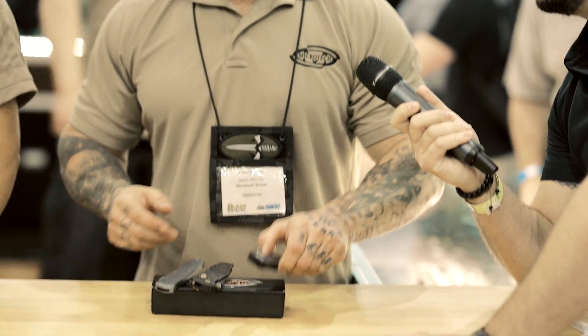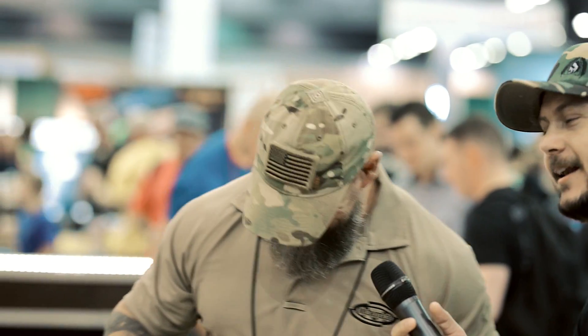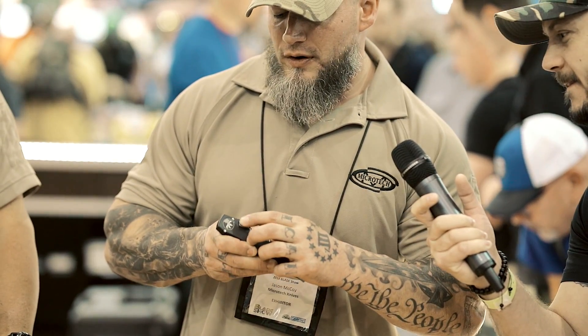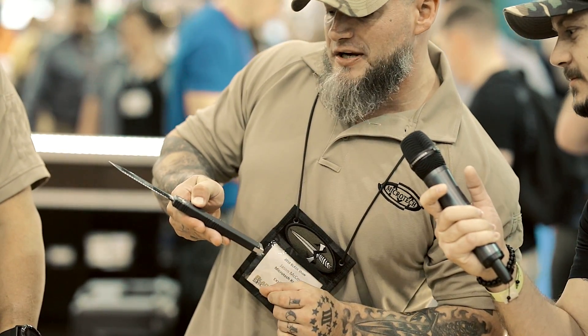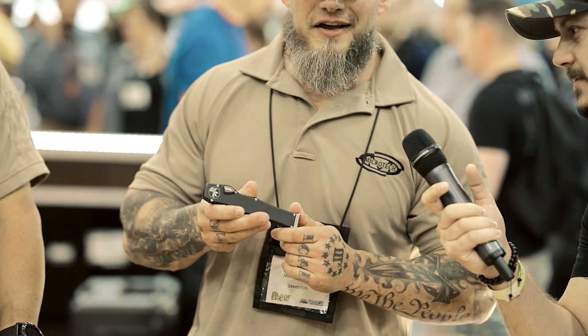All right, guys. As you all know, the Halo series has been an icon for Microtech for many years. We've got an integrated safety switch this year we wanted to bring and show you guys. We've had it out for a couple months, but basically, instead of just being a push button anymore, you've got a little integrated safety switch so you can just throw this thing in your pocket — you ain't got to worry about it going off. We recharged this thing, depress the button, a couple little M4-style latches down here. Lock it back up. She's ready to rock and roll.